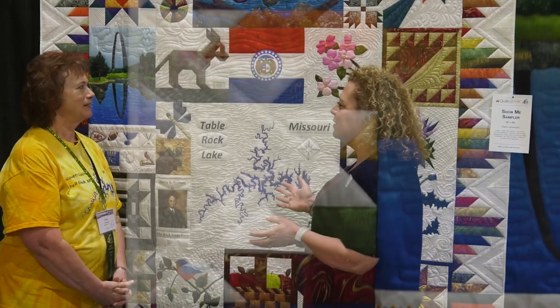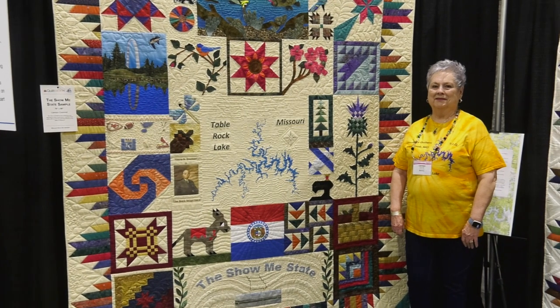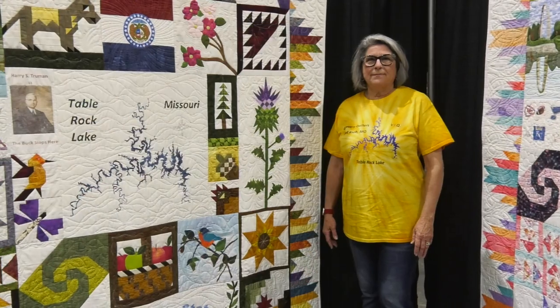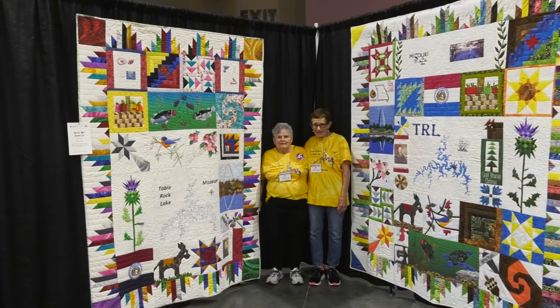How long did it take you all to make these? We taught classes over about three months, every week, and then of course at Christmas time we took a little time off. But then everybody had an assignment to go home and complete that block. You would start them in class and then they would finish them? Right, and hand out the patterns.